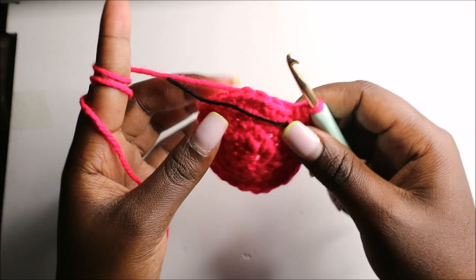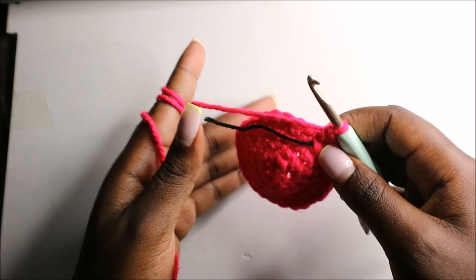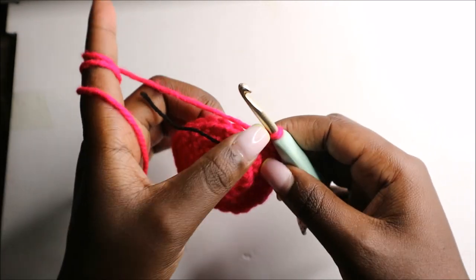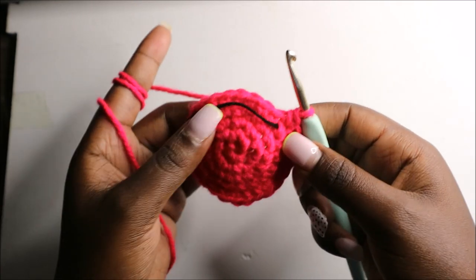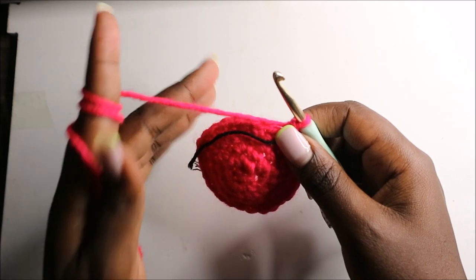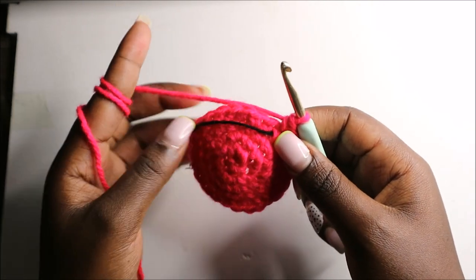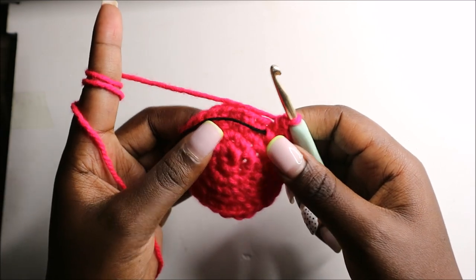After that, for the next three rows — row six until row eight — we are going to do single crochets all the way round in each row. I'll see you when you're done with the eighth row so that we start the ninth row together.